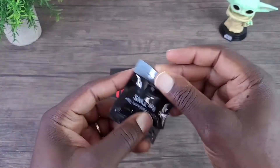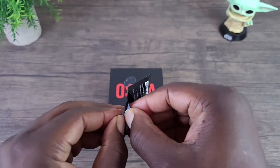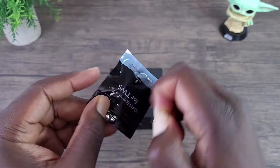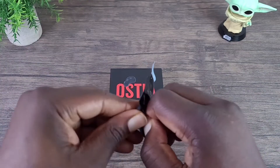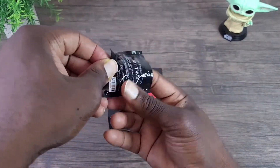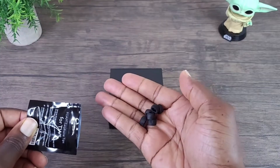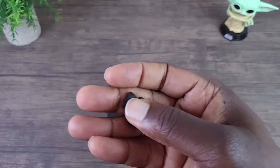What's also nice about these — I forgot to mention — it does come with additional ear tips in case the ones already installed are too small. You have these other ones here. There are different sizes, and it's foam, not rubber — it's foam.